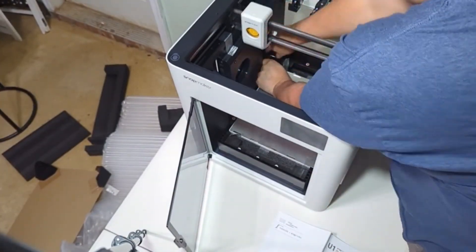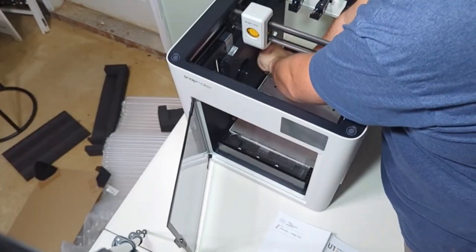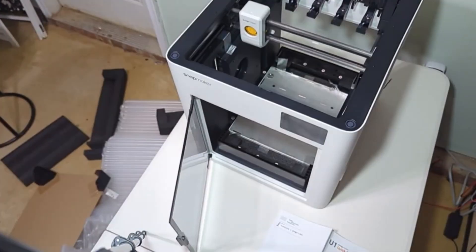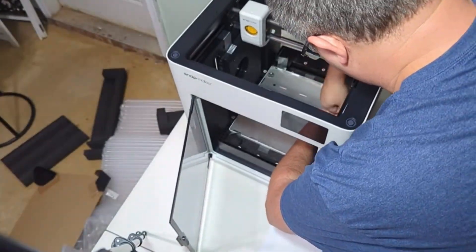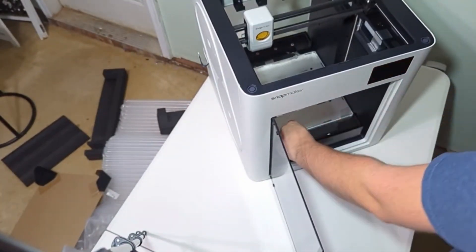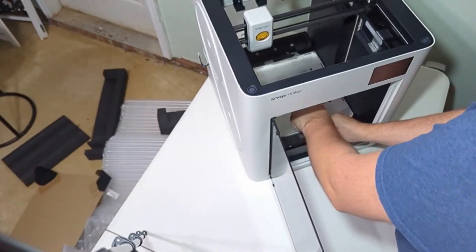All you have to do is follow it and remove some necessary screws that have some arrows associated with it. The most annoying part is there are several spots that the Allen key they provide doesn't fit in very well, which is why you see me struggling a little bit here.